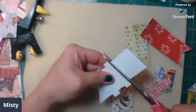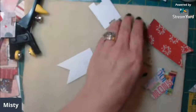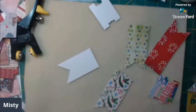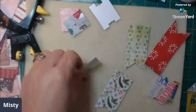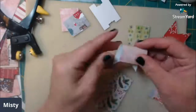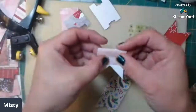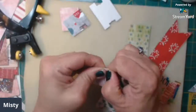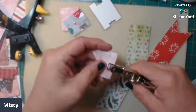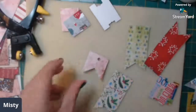I just cut it and I can still use this piece here. Then what you want to do is take it and bend it in half, just right above the little notch there. I'm going to fold it and take my hole punch.